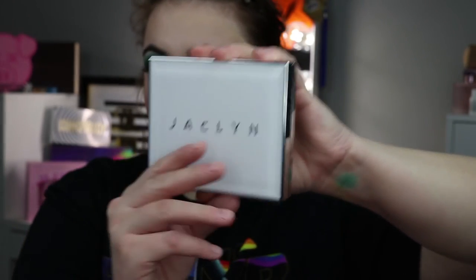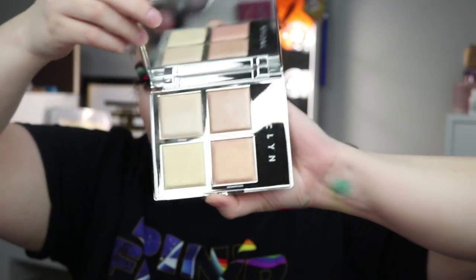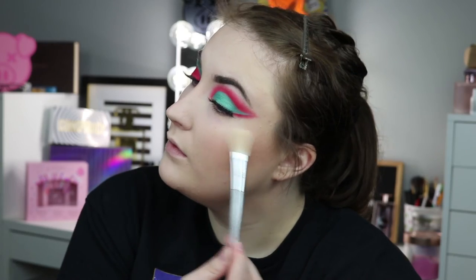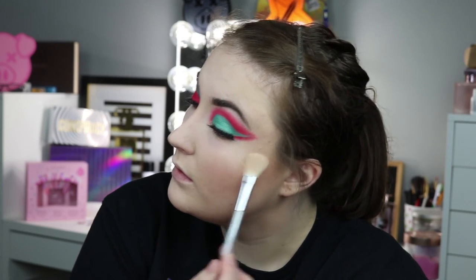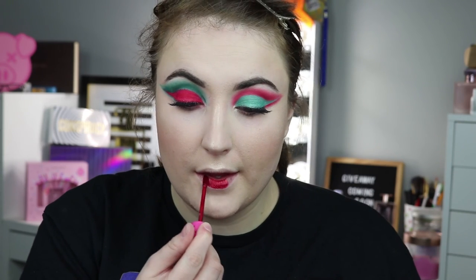You can find it at Ulta. Next I'm using Jaclyn Hill's highlighters — the talk of the town right now. I got every single formula and they're pretty amazing. I'm using the yellow, the lightest highlighter, which works best with my skin tone, although the other colors are very beautiful as well. I also got to use my holiday mystery shade from the Jeffree Star mystery box — I'm in love with the shade. And that wraps up the makeup!